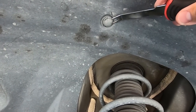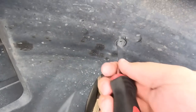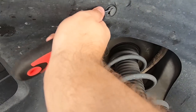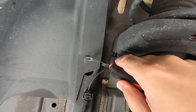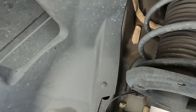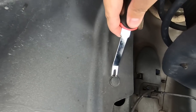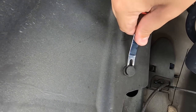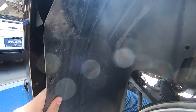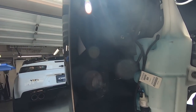Now there are two push clips we're going to remove for this specific install. You don't necessarily have to remove both of these if you're just removing the front end to get to your lights. But because we're doing a ZL1 conversion, we're going to move this one too so the whole inner fender will lay down. If you have a trim finishing tool or a flathead screwdriver, it makes quick work of those. That allows you to pull this down and get full access to your bumper.